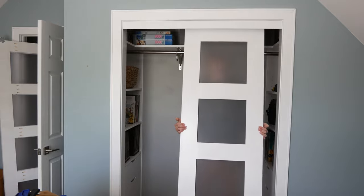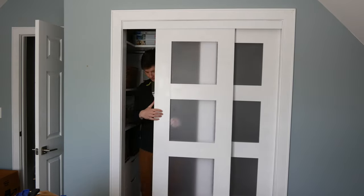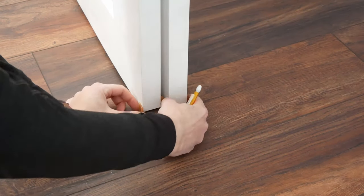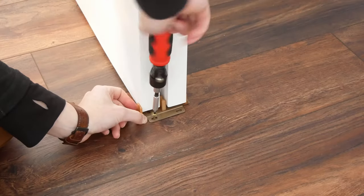Once the trim was up, I lifted the doors up and hooked them on the track, starting with the back door and then the front. The last thing to do is to mount the door guide on the floor. I moved both doors to one side, positioned the guide, and then marked the holes. Then I pre-drilled and screwed the guide into place.